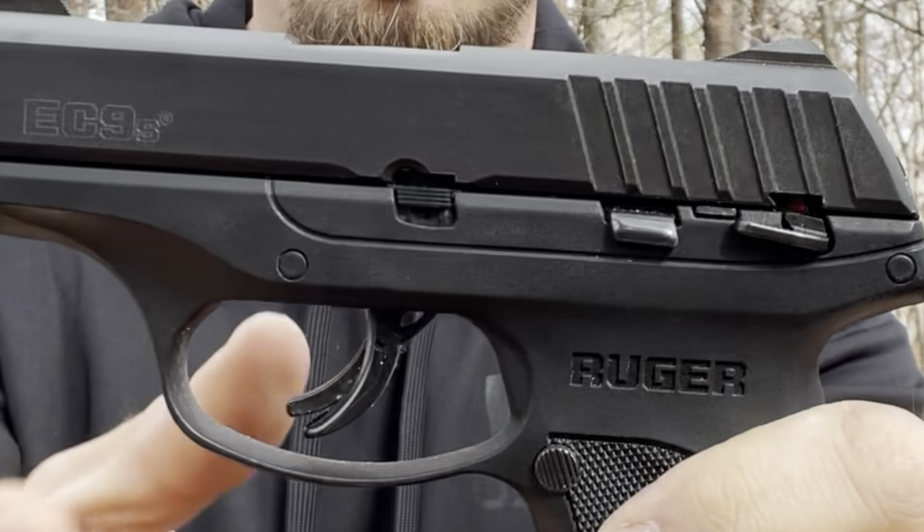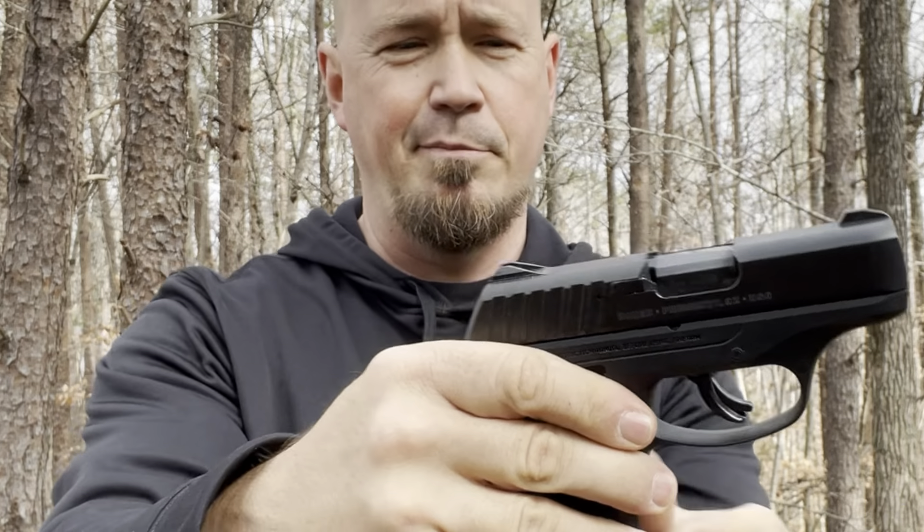Something else I can tell you about this pistol is it's easy to break down and clean. The mechanics are very easy to take apart. A couple of years ago I bought a little .22 from Phoenix Arms — they're a company here in America. After reviewing it, I ended up selling it because it was just too hard to break down and clean. That was my biggest complaint about that Phoenix Arms .22. This Ruger is easy to break down and clean.